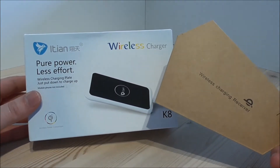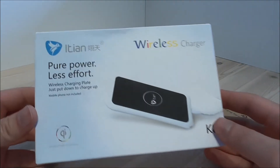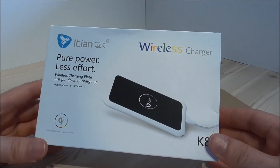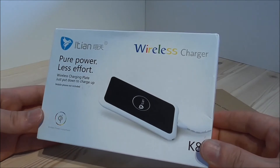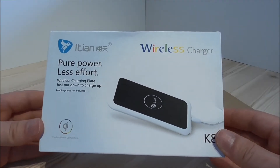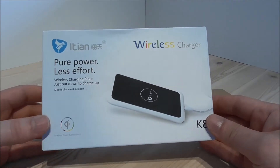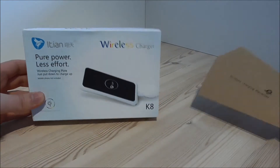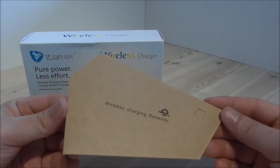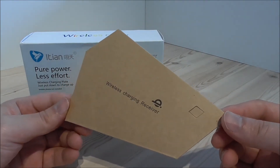Remember to take a look at the video description if you have any interest in the products. So what I got here is the iGen K8 wireless charging pad. This one also includes a free receiver for the original Samsung Galaxy S5. I also got the iGen QI wireless charging universal receiver that fits almost all phones using a USB charging port.